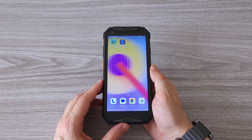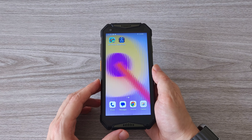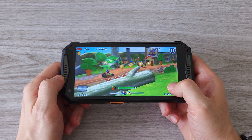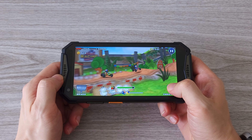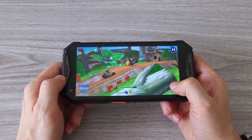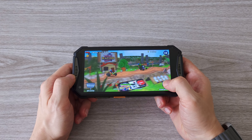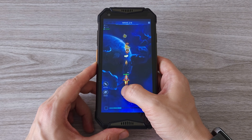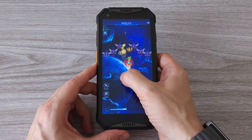When it comes to gaming, the MediaTek Helio G99 is a fully capable CPU and can handle all the latest games. In addition, the dual front-facing speakers provide a pretty good sound experience. And with the large battery capacity of the device, you can enjoy gaming as much as you want without worrying about running out of power.